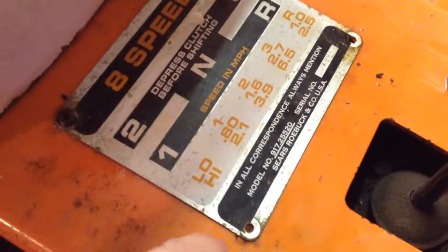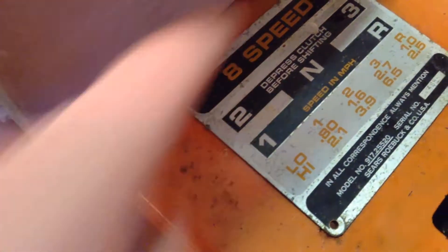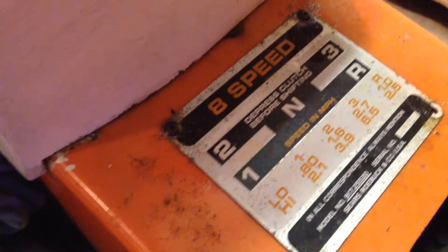Got some little junk done. Took the knobs off, the rubber part of that handle. Got two of these screws out of this shifter plate decal here. But those two up there I couldn't budge, so I got them soaking with some penetrating oil.